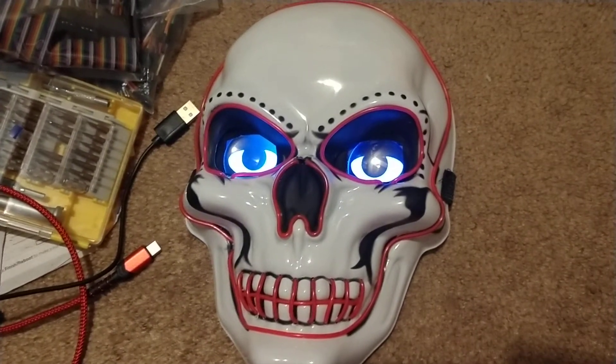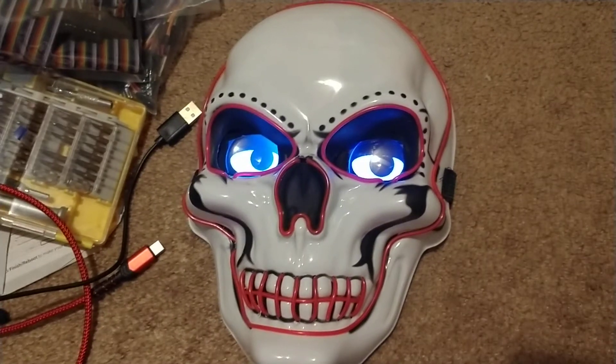And better yet, I don't have to stick my face in this horribly uncomfortable mask to enjoy it.